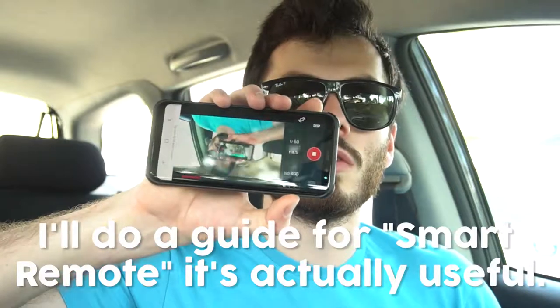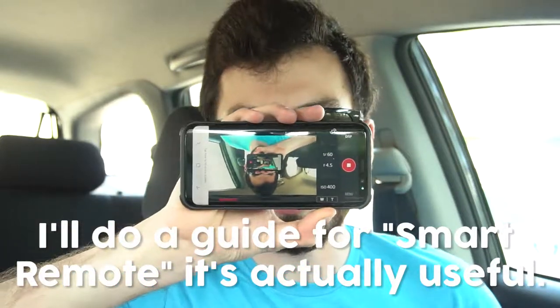Hey, what's up guys. I actually did record two other mail minutes but I thought they sucked. There are so many other unboxing videos of the Samsung Galaxy S8, which I'm actually using right now as a monitor.